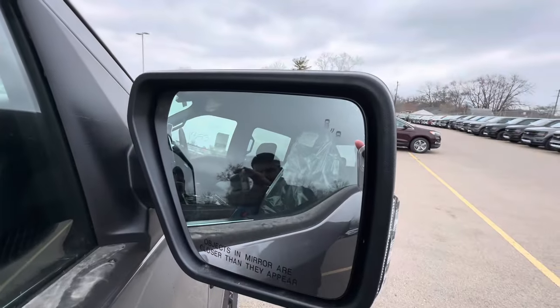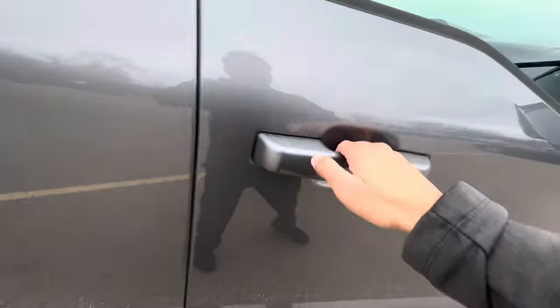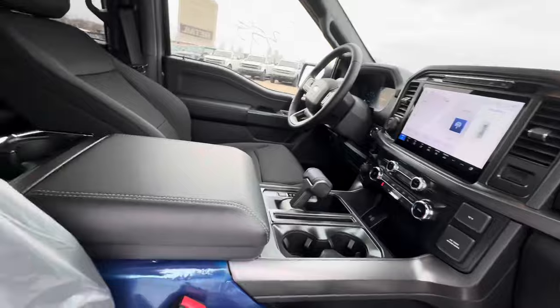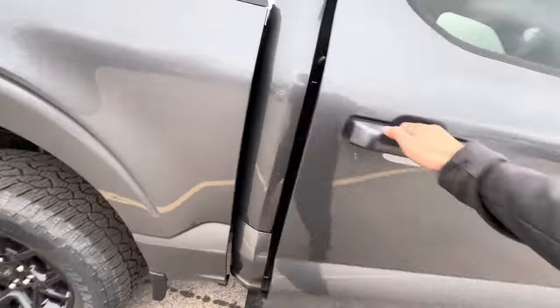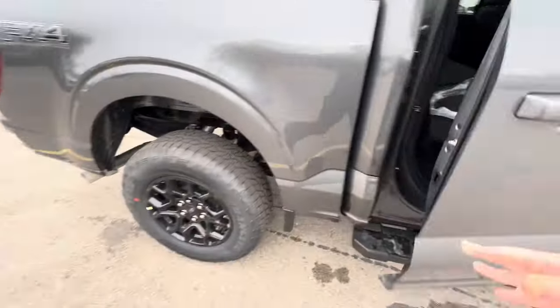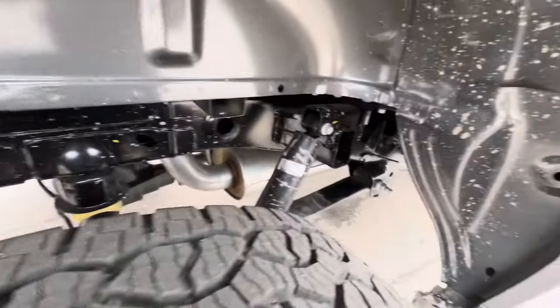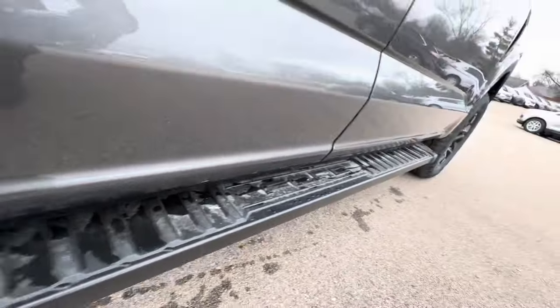Let's get to the mirrors — you got the Blitz system in here with the 360 camera right here, showing your 360 view. You got cloth seats in here. We're going to come back to the interior shortly. For those of you who truly do care, the Ford side step right here — it's kind of dirty.